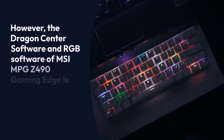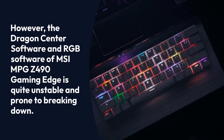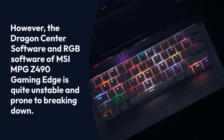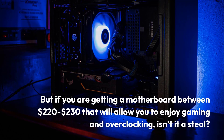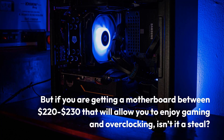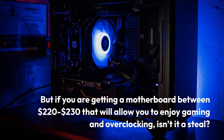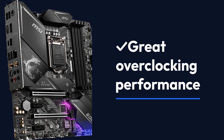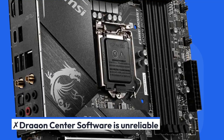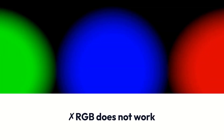However, the Dragon Center software and RGB software of the MSI MPG Z490 Gaming Edge are quite unstable and prone to breaking down. But if you are getting a motherboard between $220 to $230 that will allow you to enjoy gaming and overclocking, isn't it a steal? Pros: Great overclocking performance, adequate power supply. Cons: Dragon Center software is unreliable, RGB does not work.